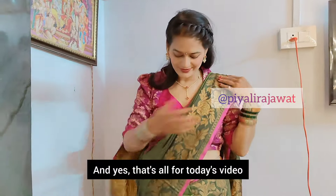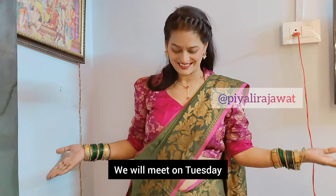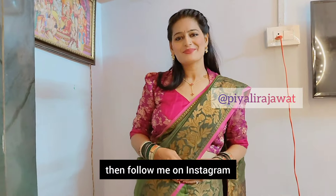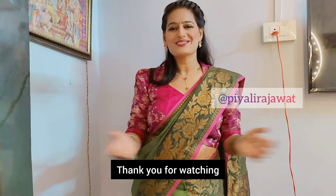And yes, that's all for today's video. If you like it, please like and subscribe to the channel — we'll see you on Tuesday. If you want to follow me, please follow me on Instagram. Bye bye, thank you, thank you for watching.